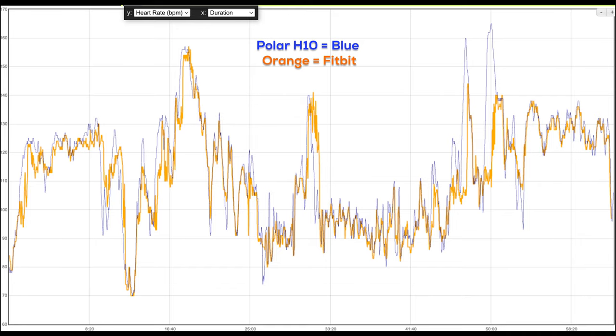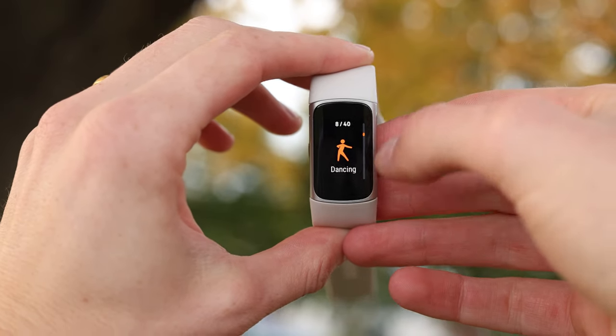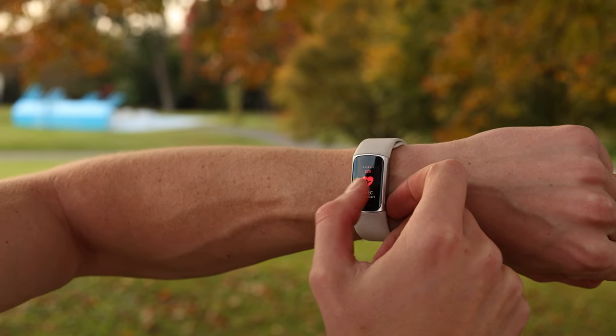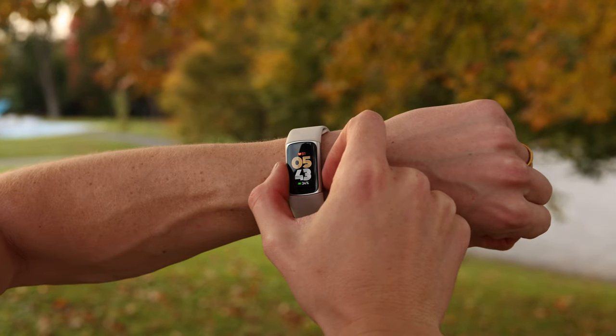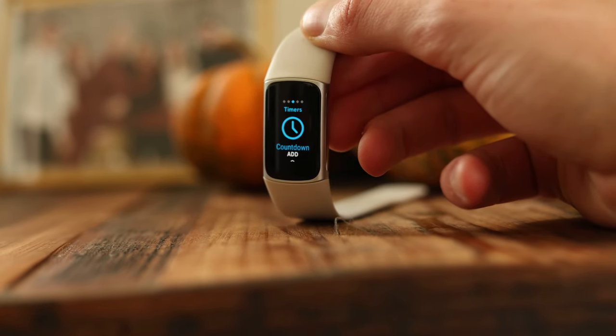As far as heart rate accuracy goes, I was comparing this to a known-accurate Polar H10 heart rate strap during a pretty steady-state ride — not doing intervals or anything especially difficult — and you can see just how well this actually performed. This does claim to be 60% better at sprint intervals or high-intensity interval training compared to previous Fitbits. Overall it's not perfect, but I don't think anybody's buying this to train for an Ironman. For all purposes this is going to be used for, it's more than accurate enough.